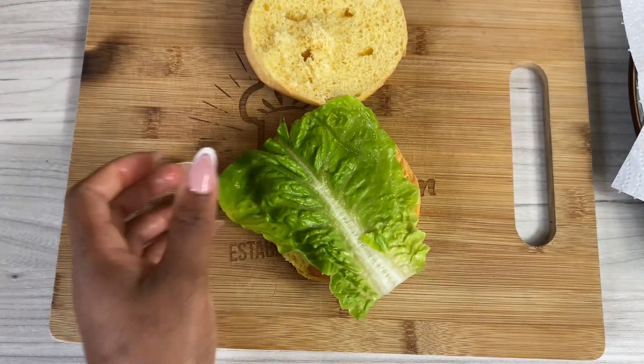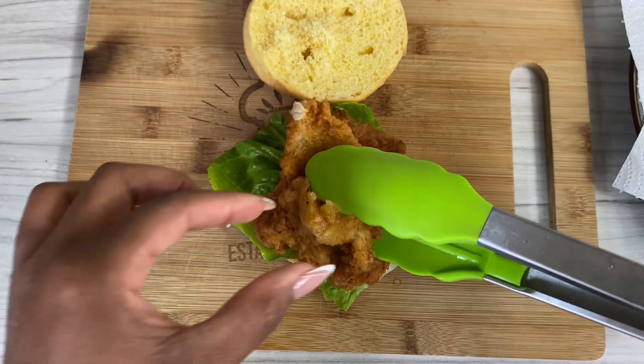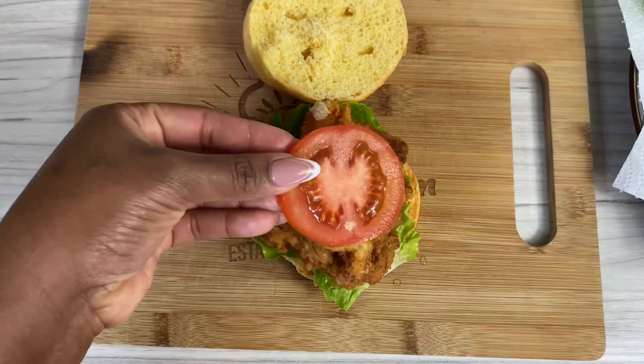Add a tomato on top, then add a little bit more burger sauce on the top bun. You want to just top it off like this — because of how thick and tall my burgers are, I like to hold it together with a skewer.